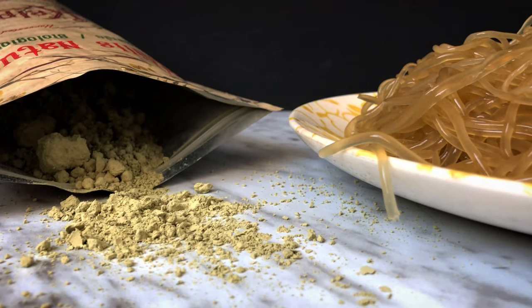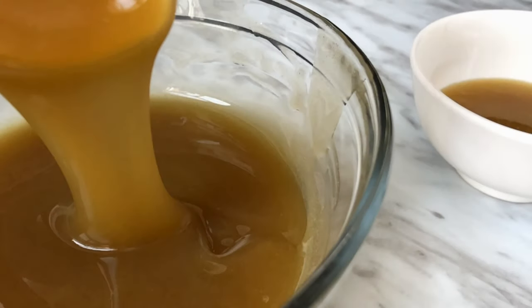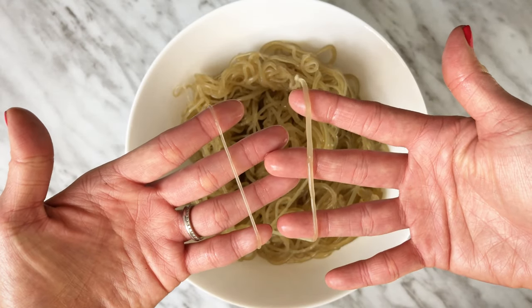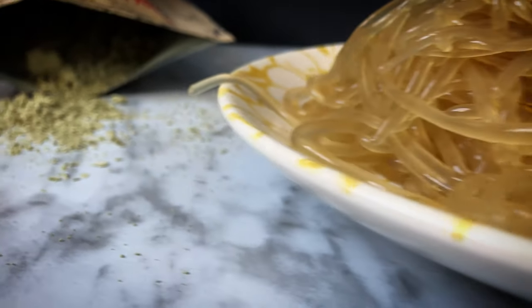Kelp noodle is the best noodle substitute. If you're looking for a low carb noodle with a texture similar to glass noodles, this is it. It has been my go-to substitute for many Asian dishes and noodle soups. Do you ever wonder how it's made? Today I'm going to show you how to make it, how to store it, and how to soften it.